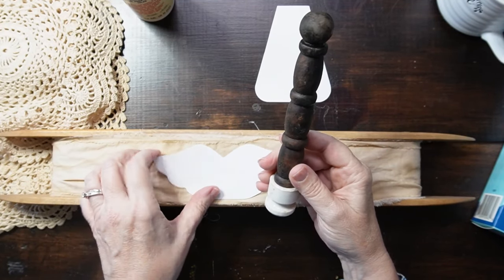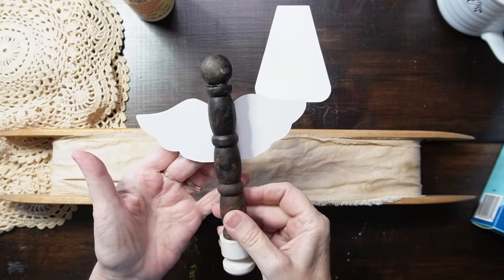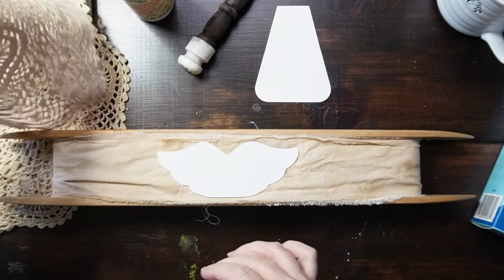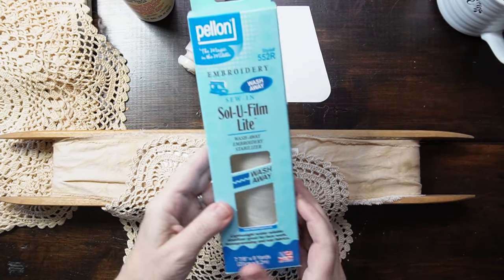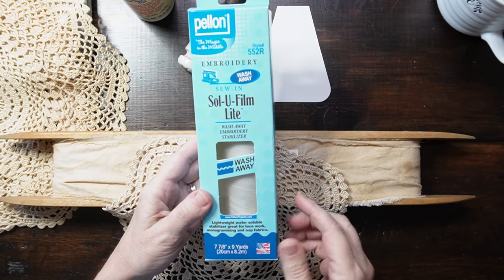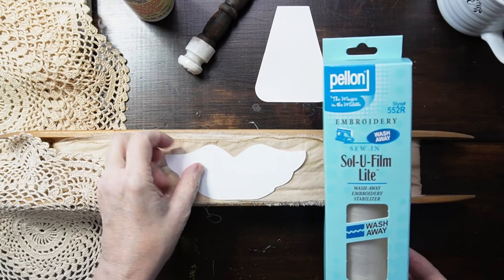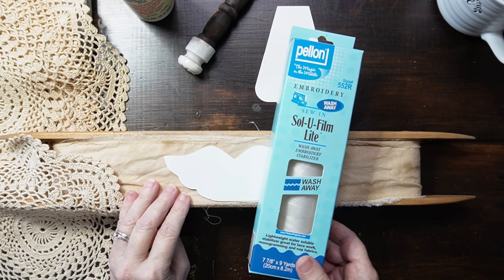Our angel has to have wings, right? So I drew up a template and this is going to be the wings. I already have this coffee-dyed fabric and these doilies are well aged. I thought I would use the Pellon and lay it out on there, then trace out the pattern and then sew the outline and cut it so it has frayed edges. I'll get that set up and I'll be right back.